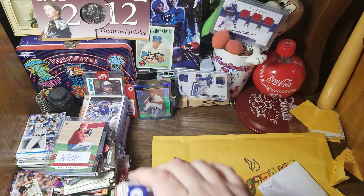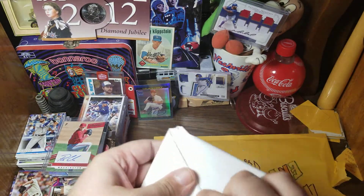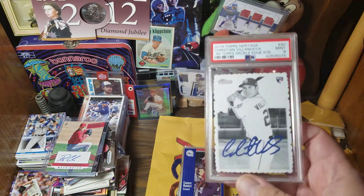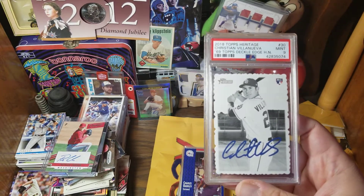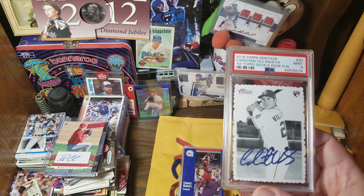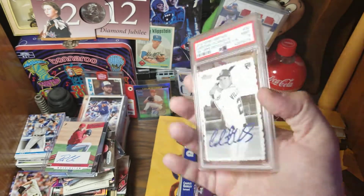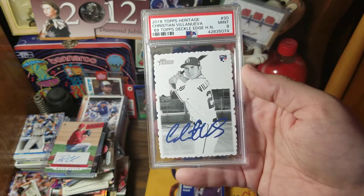I'm thinking about the two autographs — well, they were kind of on the same card. Now let's find out who our graded card is going to be. I'm hoping for baseball, but it easily could have been any sport — and that would have been fine according to the terms. We have baseball! And it's PSA. Christian Villanueva, 2018 Topps Heritage, '69 Topps Deckle-Edge insert of Christian Villanueva — rookie card graded as a Mint 9. I do not have a lot of PSA graded cards, not necessarily my thing. But I did think it was interesting for the purposes of this video.